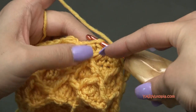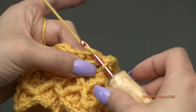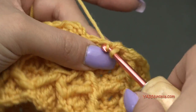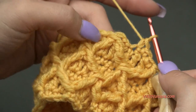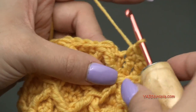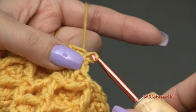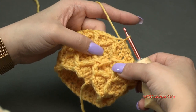Once you make your last front post treble crochet stitch, there are three stitches left. Single crochet into the last three stitches, then slip stitch to the front post treble crochet two-together stitch that we made at the beginning. That was round 7 — you can see that closed the diamonds. We now have two sections of diamonds!